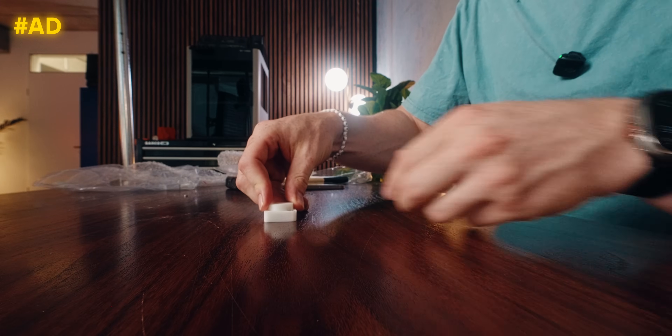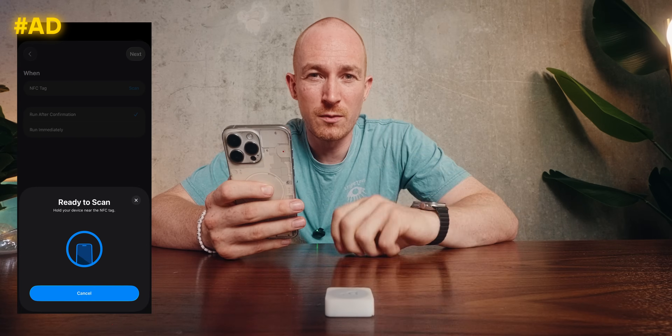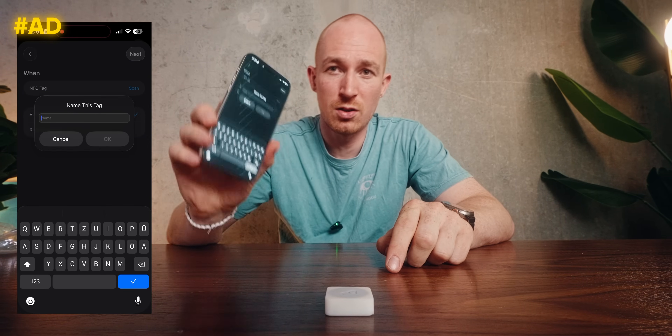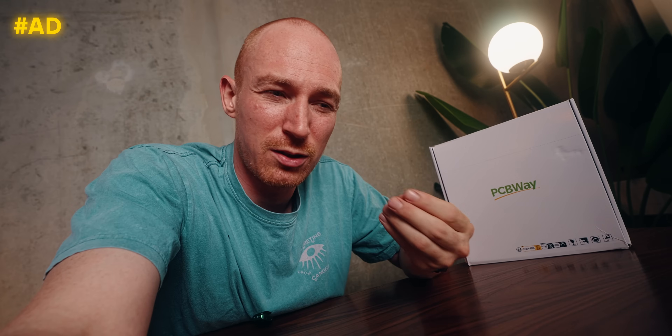Let's move on to the resin printed version. Here we go — I just wish I had a white NFC tag. And to no one's surprise, this one worked instantly. Still kind of bummed the aluminum version didn't work, but it was really cool to have that print, feel it, and see what's possible. If you need anything produced, check out PCBWay — links in the description and comments.